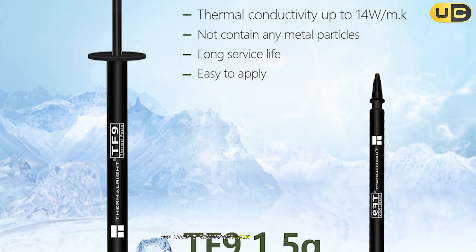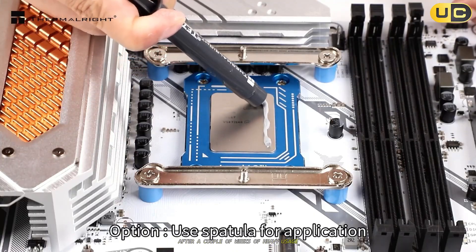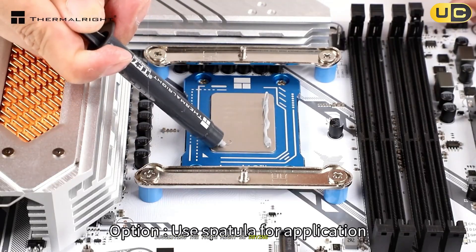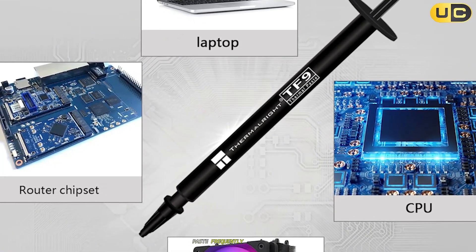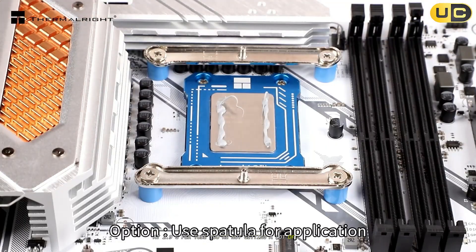One issue I encountered with the TF9 was its longevity. After a couple of weeks of heavy usage, I noticed temperatures starting to creep up again, suggesting the paste might be drying out faster than expected. This could be problematic for users who don't want to reapply paste frequently. Additionally, at 2.9g per tube, you're not getting a lot of product for the price.